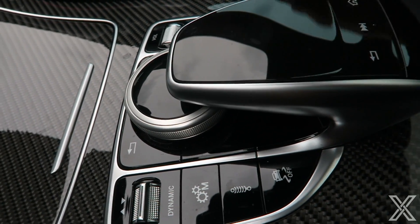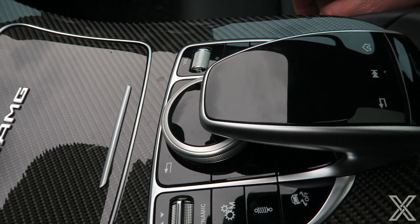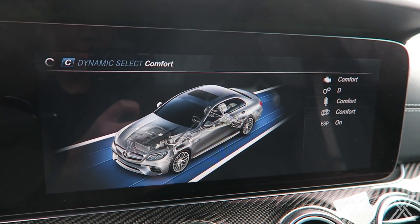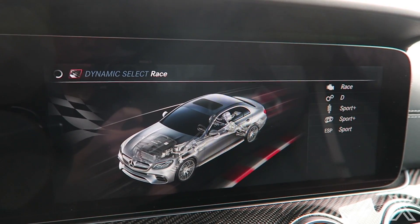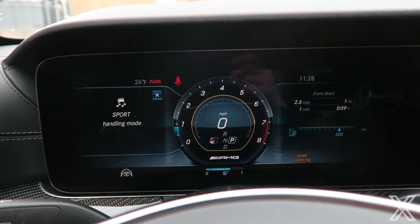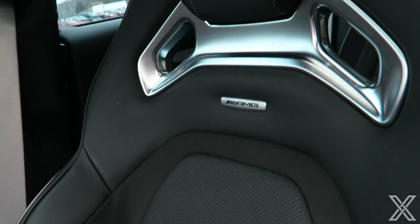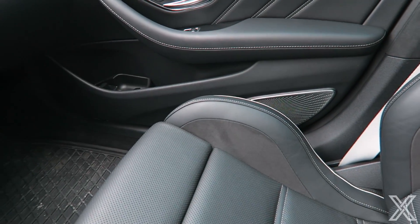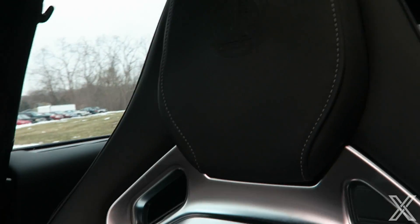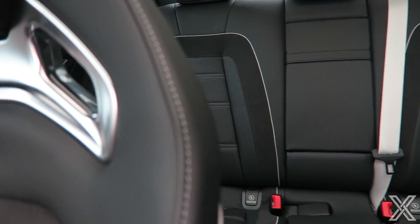You've got the AMG badge, more carbon fiber, the Command system with the rotary knob and a touchpad. There's an exhaust mode button, parking suspension controls — we'll talk about that more in the driving review. This toggle changes the driving modes: Comfort, Sport, Sport Plus, and it has a Race mode. You've got a speedometer, tachometer, and a heads-up display. The seats are rather thinly padded — very supportive like sport buckets, but in my first impressions they're not the most comfortable in a luxury sedan. The AMG crest is embroidered on the headrest. In the back it seats five, but I wouldn't want to sit in that middle seat.